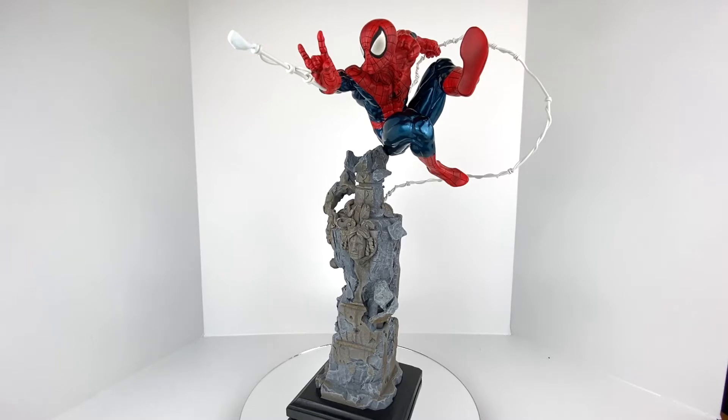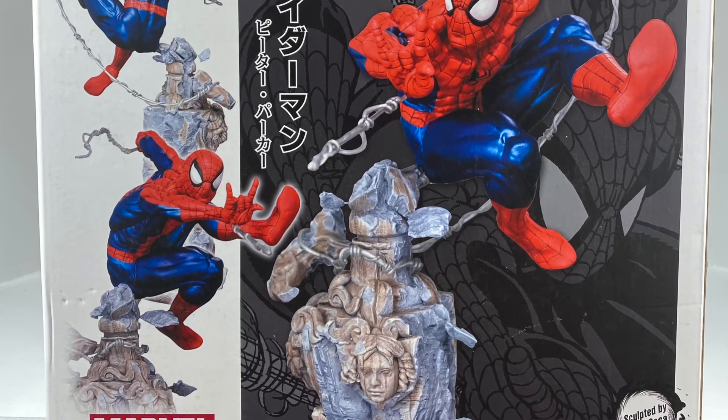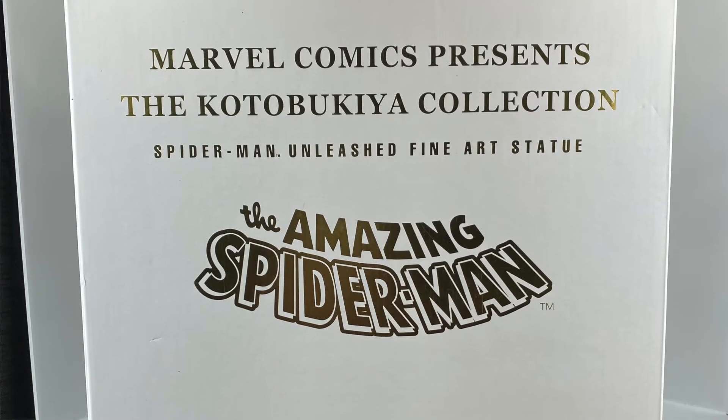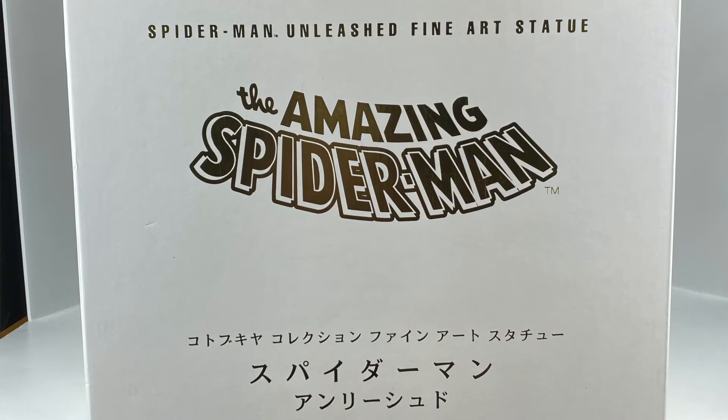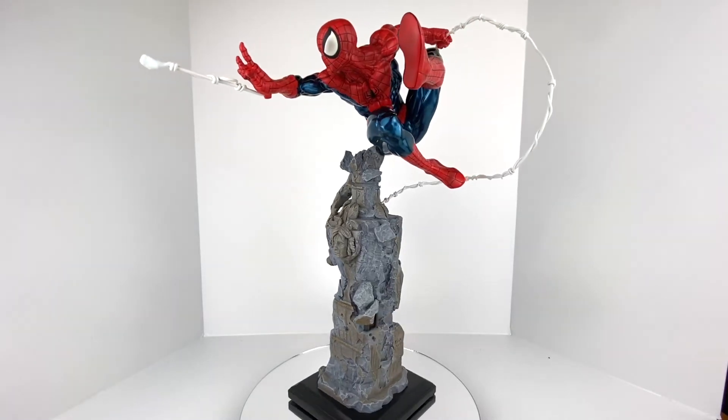This is one of my favorite statues in my collection — it does a great job presenting Spider-Man. Taking a quick look at the box, we've got the front with product images of the statue, and the back has a classy white box look that Kotobukiya used for the Fine Art Statues line. This statue was sculpted by the amazing Eric Sosa, which is one of the reasons you can find very few flaws in it.